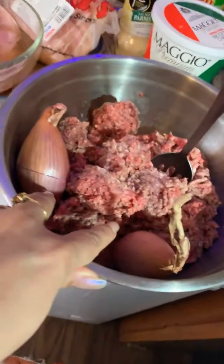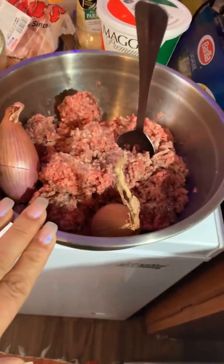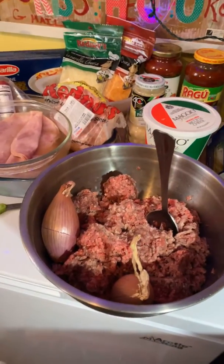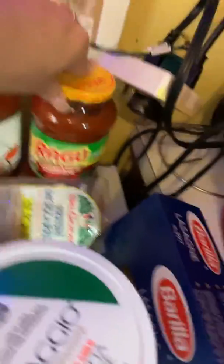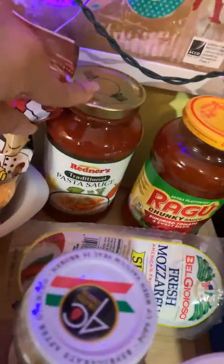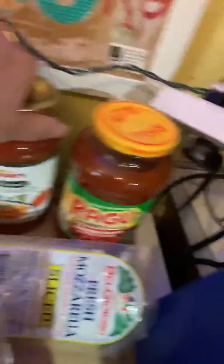Here you have my ground beef — looking so beautiful. I have two charlotte cuts in here, about four and a half pounds of ground beef. I have two boxes of the Barilla pasta. I have two different sauces: the Ragu chunky sauce — sun-dried tomato with sweet basil — and then a plain traditional pasta sauce.